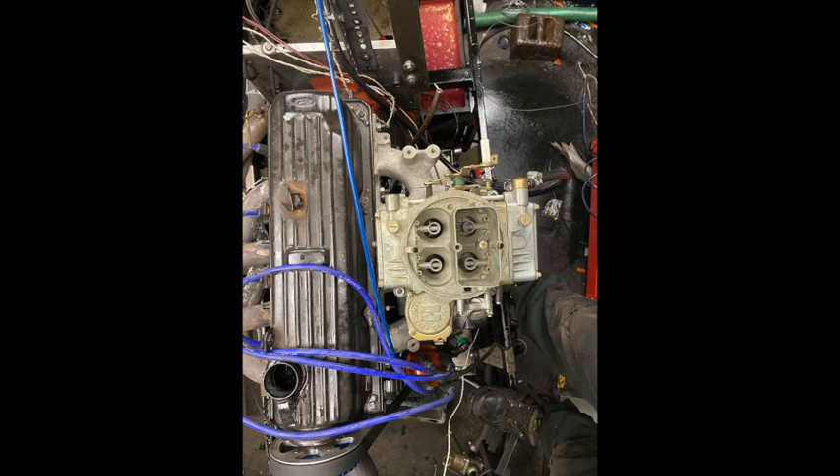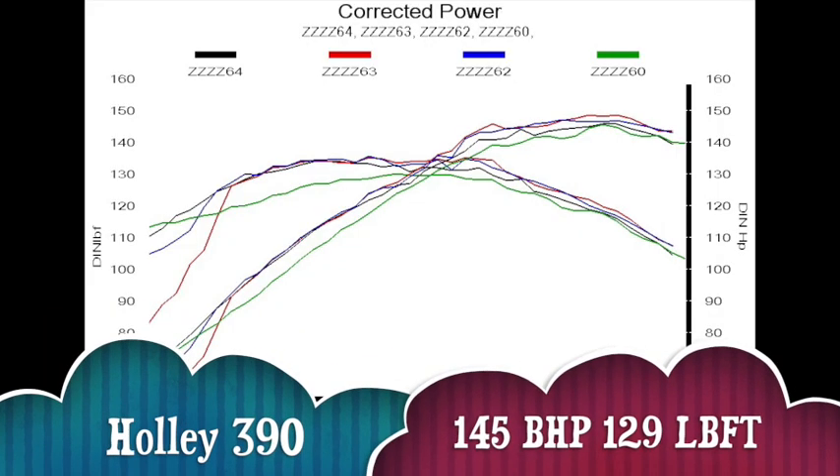So up next, the Holley 390 CFM — and much to my surprise it didn't really do anything. It made the lowest power of all: 145bhp and the weakest torque of all at 129lb-ft.